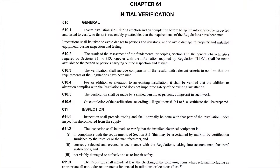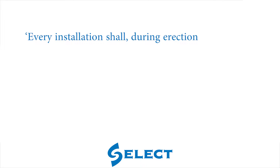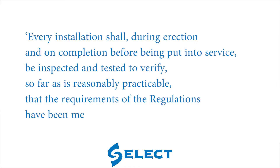Chapter 61 provides the requirements for initial verification. Regulation 610.1 requires that every installation shall, during erection and on completion, before being put into service, be inspected and tested to verify, so far as is reasonably practicable, that the requirements of the regulations have been met.